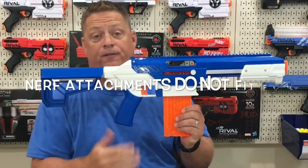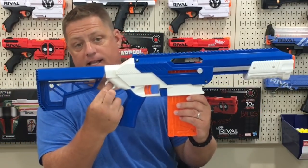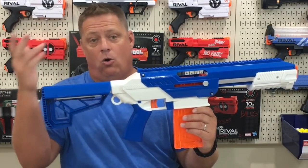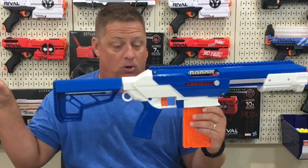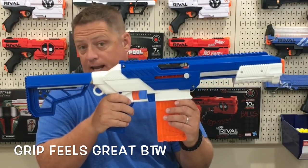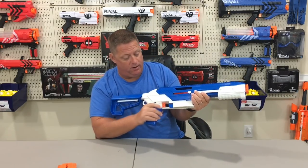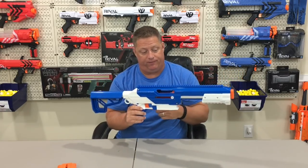Quick overview of the features on this blaster. It has one extremely long Picatinny tactical rail and a tactical sling mount which fits two clips from a bandolier or however else you'd like to sling it. The stock adjusts to multiple positions. It has a trigger lock mechanism that should be engaged any time you are not using the blaster. You also have two magazine release buttons, one on each side, making it ambidextrous — always a great feature.